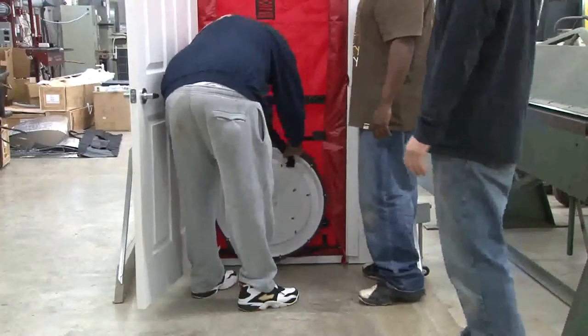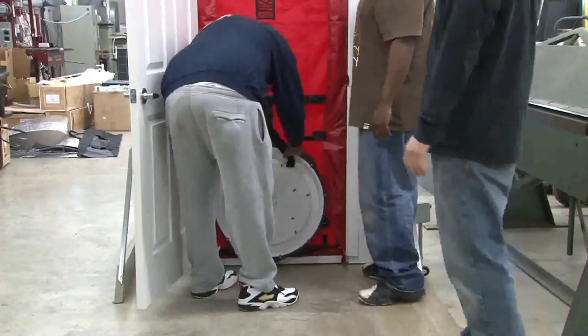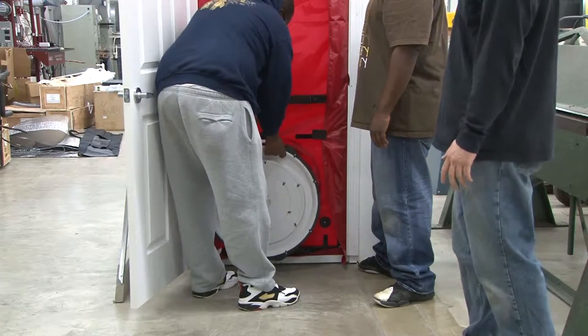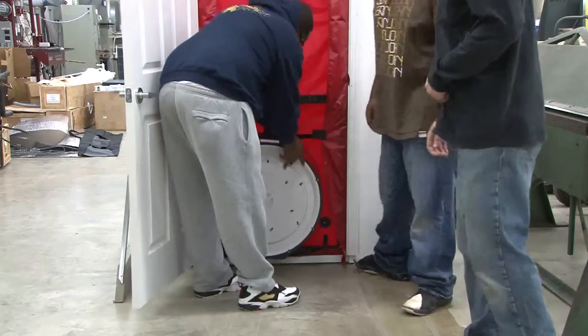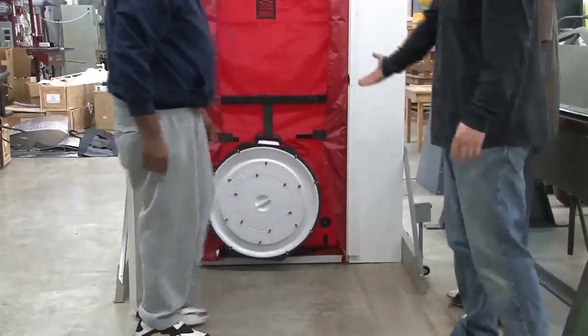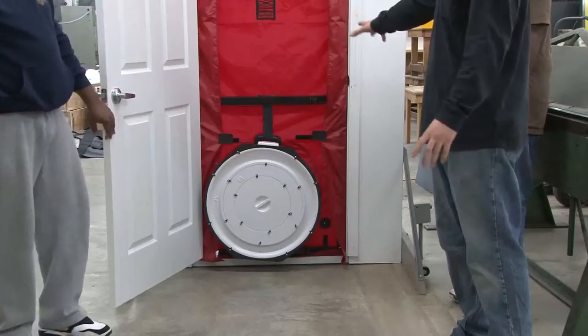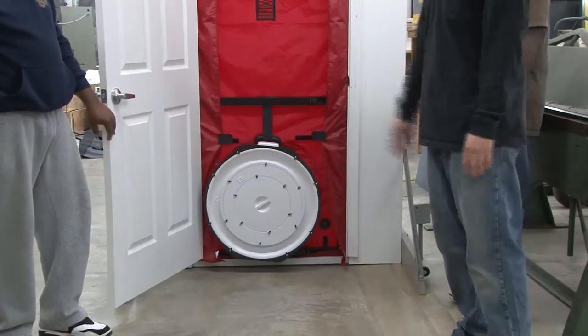It's got to be pretty snug. So the final assembly process should look like this. We should have the white part still on — now we've got our entire blower door set up.